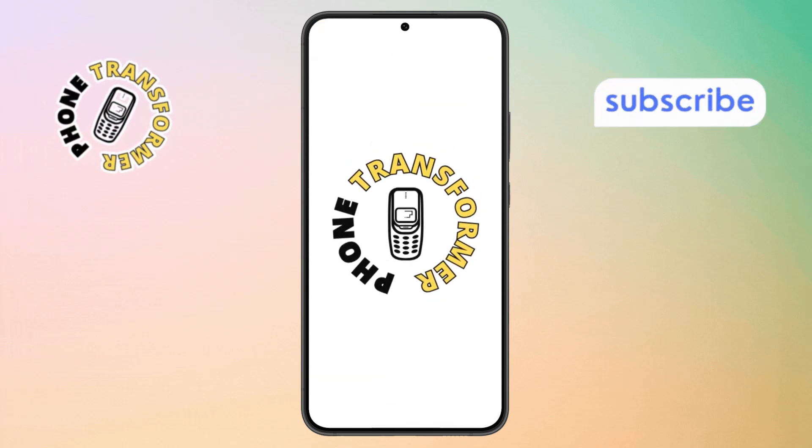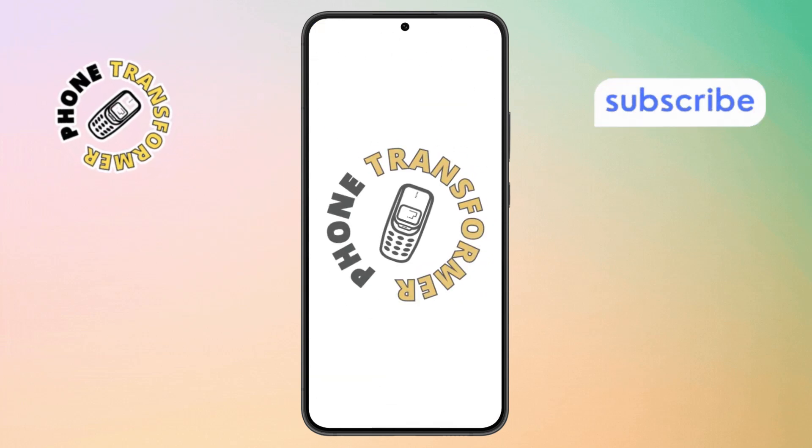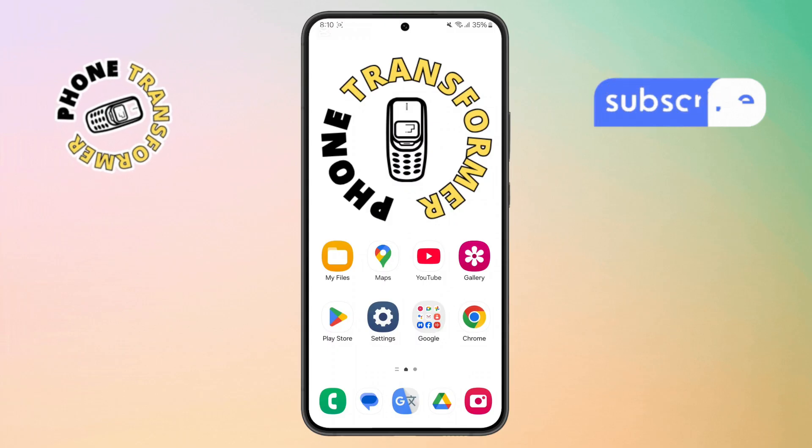Welcome to the Phone Transformer. In today's video, we'll show you how to fix double-tap to turn on not working on Galaxy Phone. Let's get started.